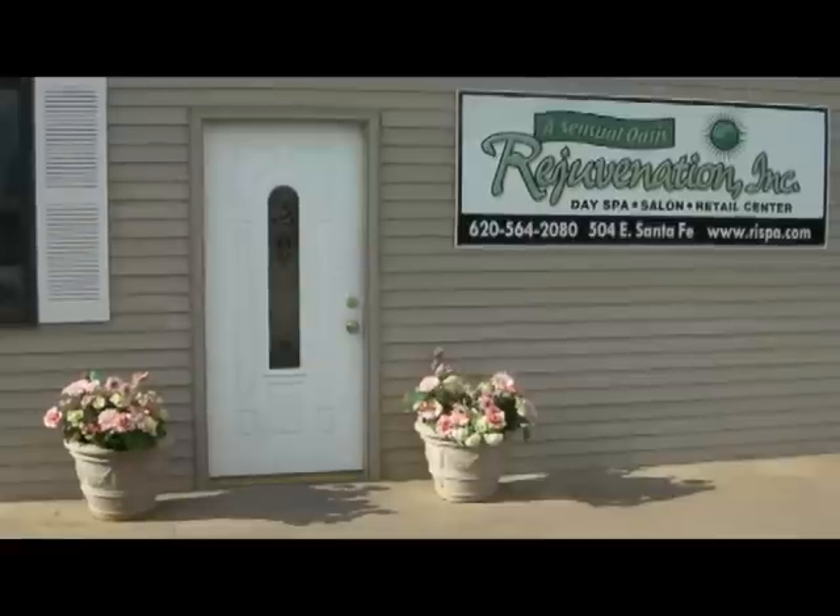Coming to Rejuvenation Day Spa and Salon.